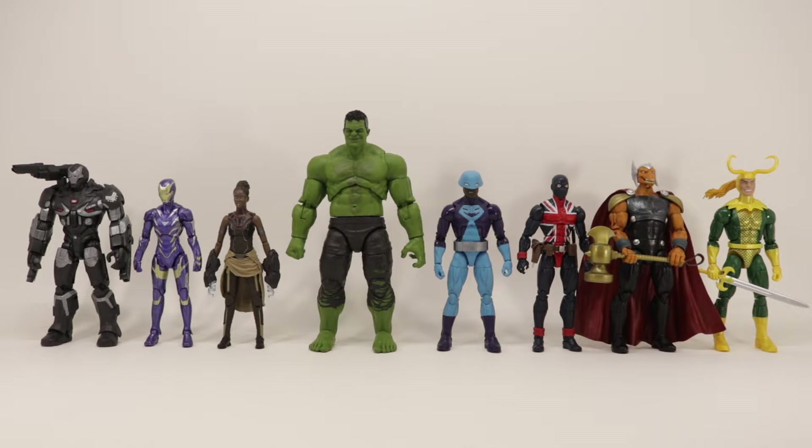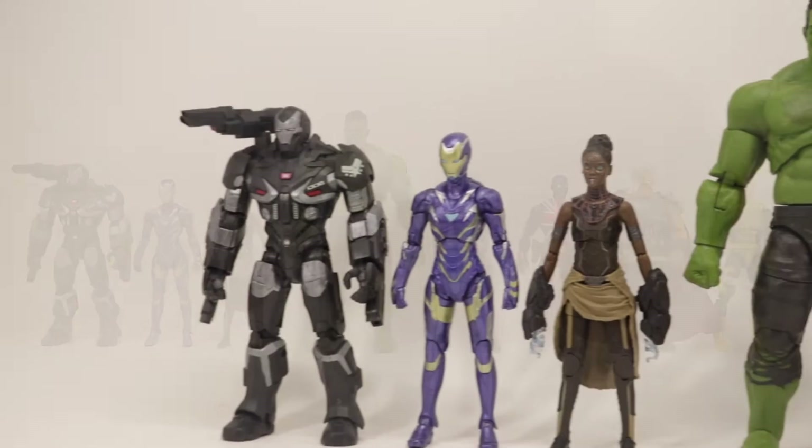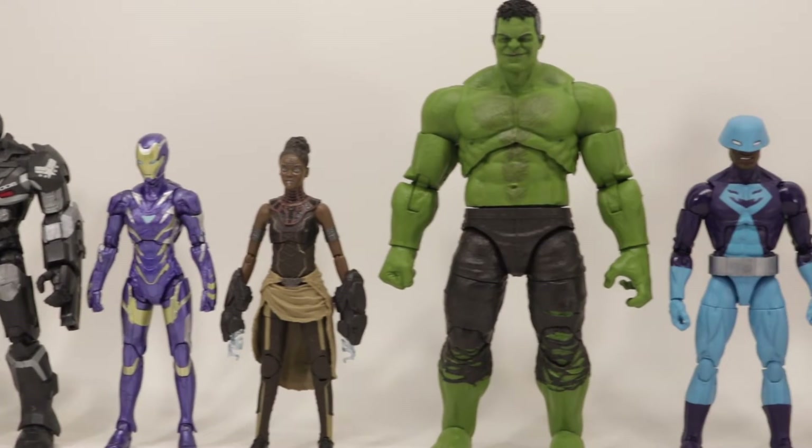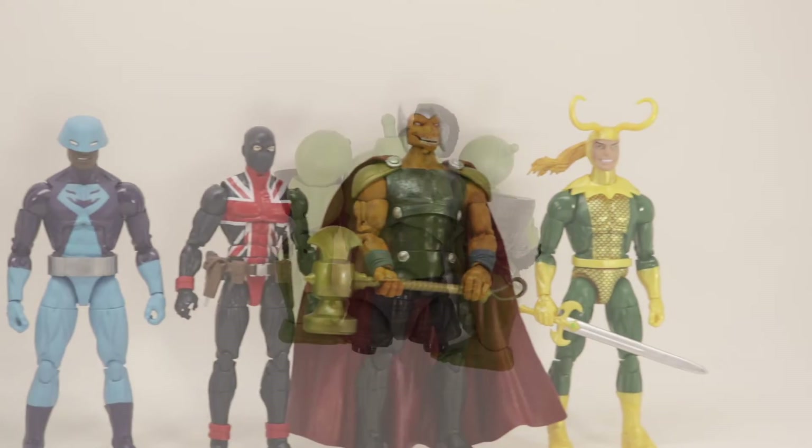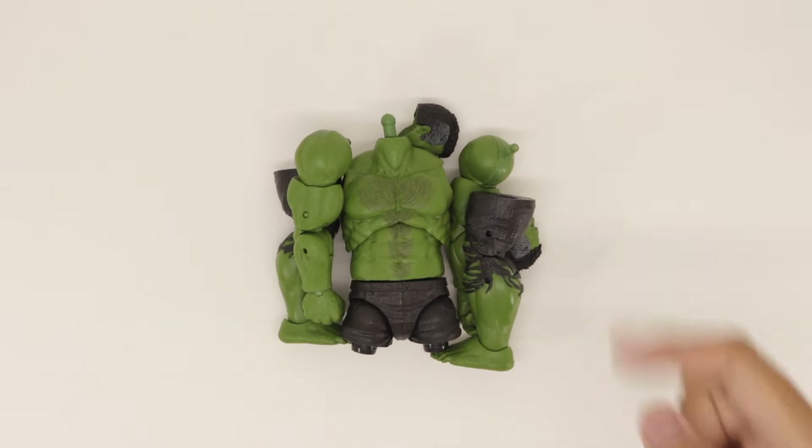What is up guys, Aerolf Mora here back again with another video. Today we'll be taking a look at the Marvel Legends Avengers Endgame Build-A-Figure Hulk. So let's get building.